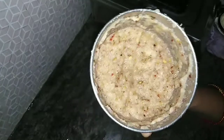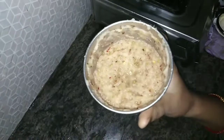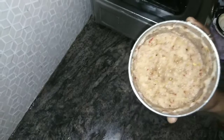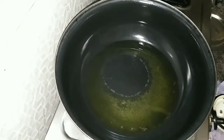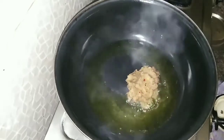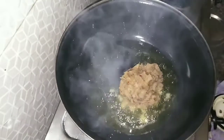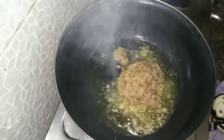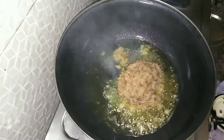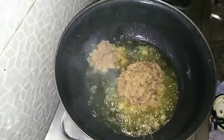I am going to make some adjustments. I am going to add 3 tablespoons of oil, adjusting the oil to 4 to 5 tablespoons.